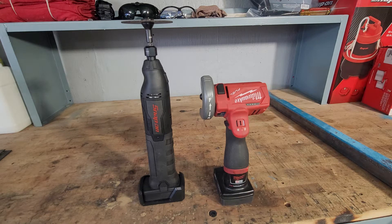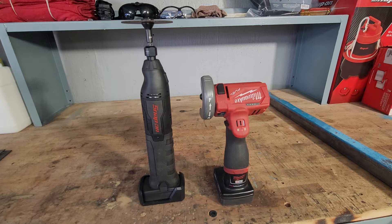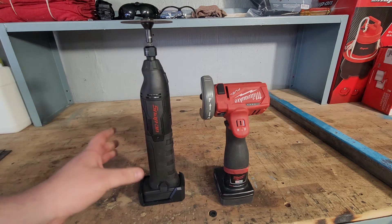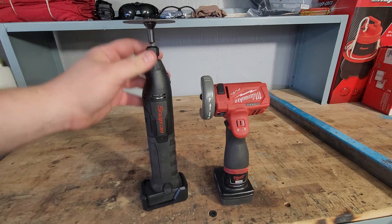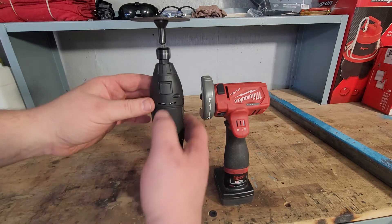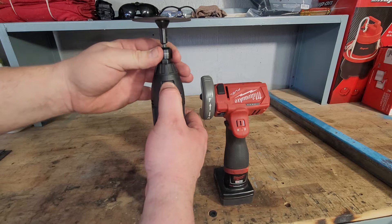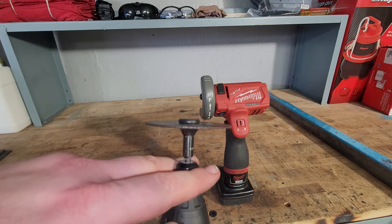On the left we've got the 14.4 MicroLithium brushless inline die grinder. On the Snap-on website without the battery it is $271.95, the part number is CGRS861. It comes with an eighth inch and a quarter inch collet, and it has a push button spindle lock, which is nice — you push it and it locks.